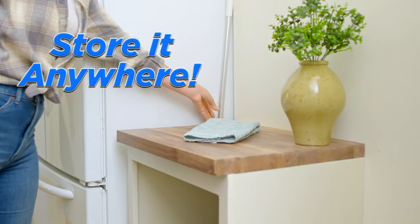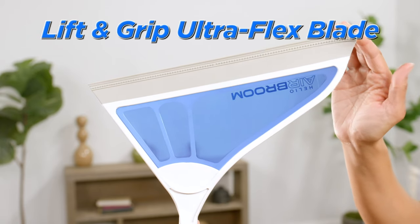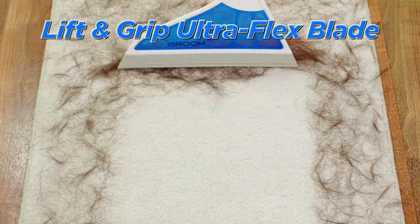Air Broom's sleek and slim, so you can store it anywhere. And Helio's specially designed lift and grip Ultra Flex Blade effortlessly removes dust and hair on carpet too.